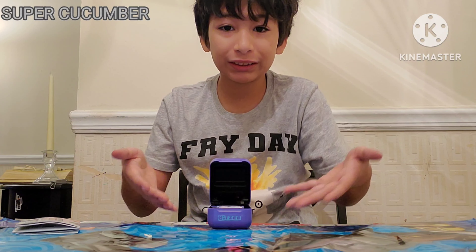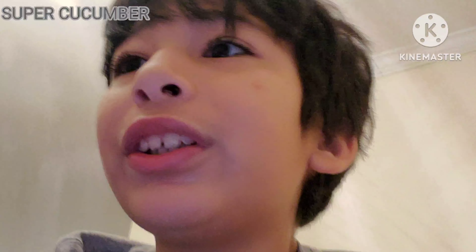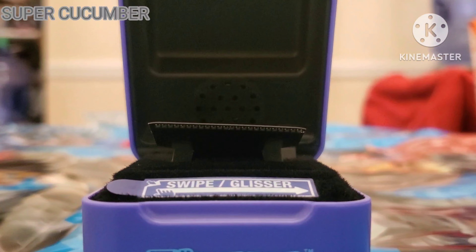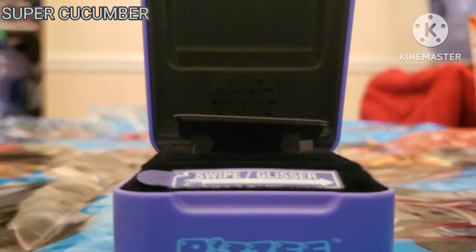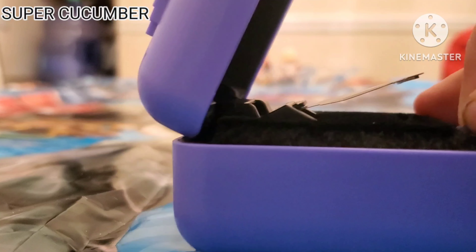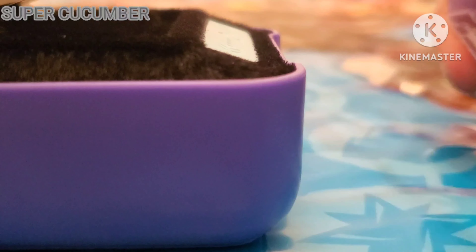Let me show you — take a look at it. You can now get ready — swipe and glider. All right, so I got this off.